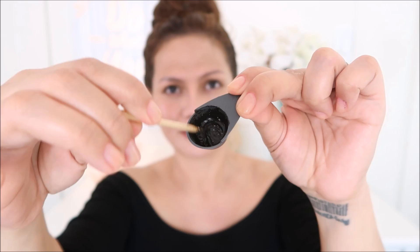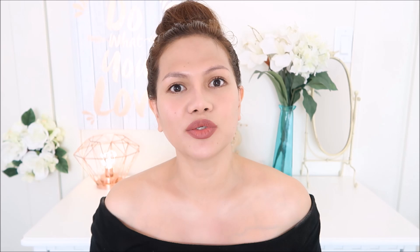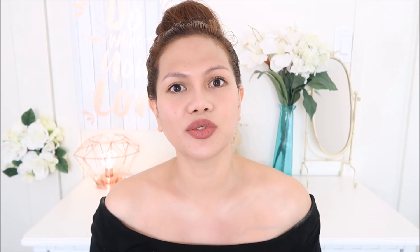This is the consistency that you want to achieve. Two important things you're going to need when tinting your brows: Q-tips or cotton buds and a damp paper towel — super important. If you make a mistake, you'll use the Q-tip to clean up any mess, and the damp paper towel is going to be used to remove the brow tint.